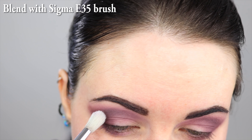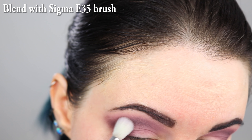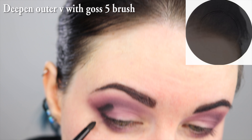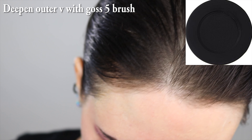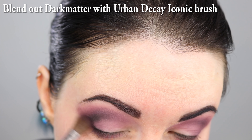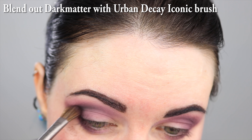I'm taking a clean Sigma E35 brush and softly blending in circles. If you're ever having trouble getting a look blended out, grab a clean brush and try blending with that to see if that makes a difference. I'm using Melt Dark Matter at the outer V to add a little more depth. I'm going back with the Urban Decay Iconic brush, doing horizontal left-right movements along with vertical movements at about a 90-degree angle.